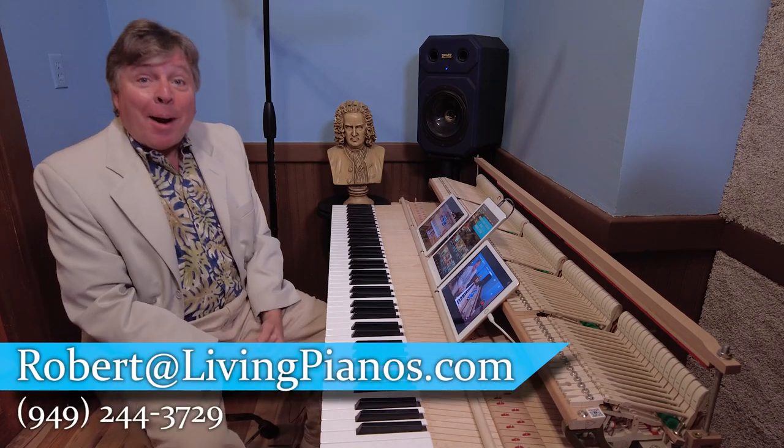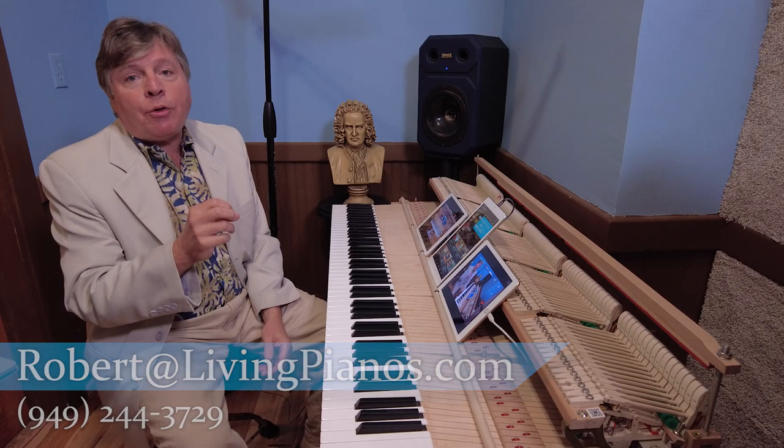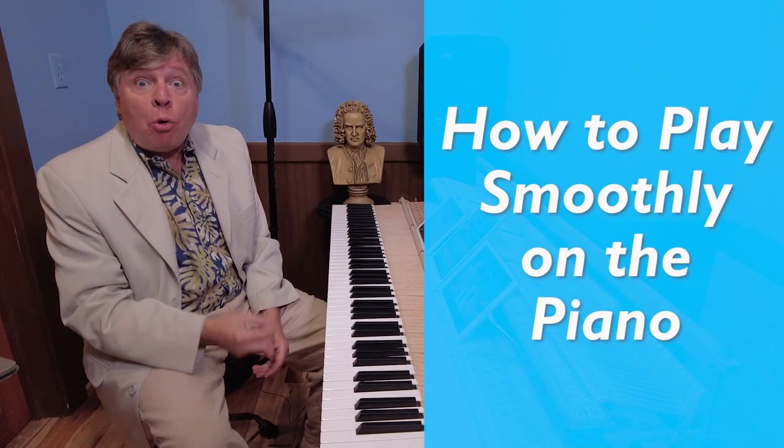Welcome to LivingPianos.com. I'm Robert Estrin, and today is really something that might be of great value to you: how to play smoothly on the piano.